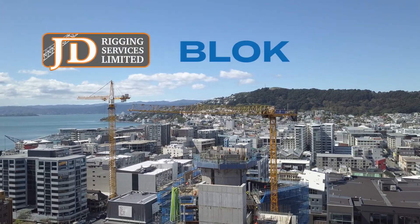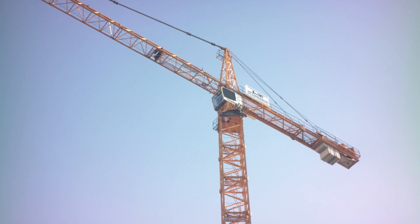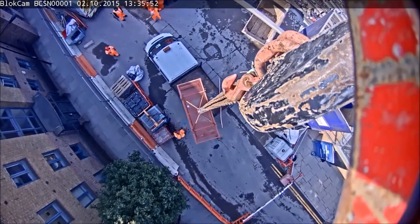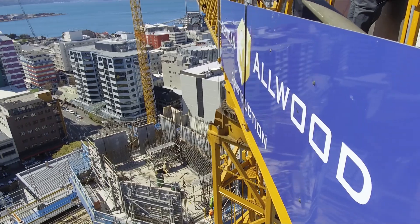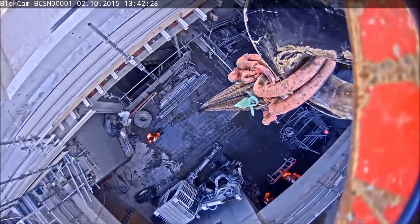JD Rigging is proud to present BlockCam. Increase health and safety as well as productivity on your site with BlockCam — the first fully modular system compatible with crane towers. Allow your crane operators unrestricted vision of the site. Avoid incidences and record for advanced training.